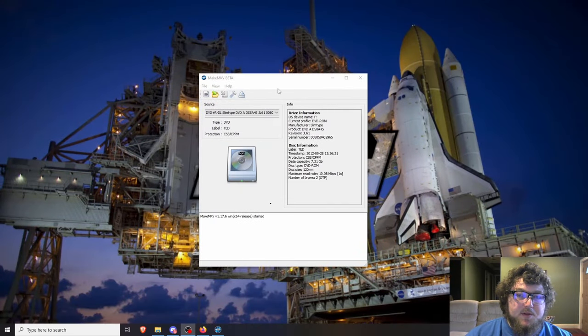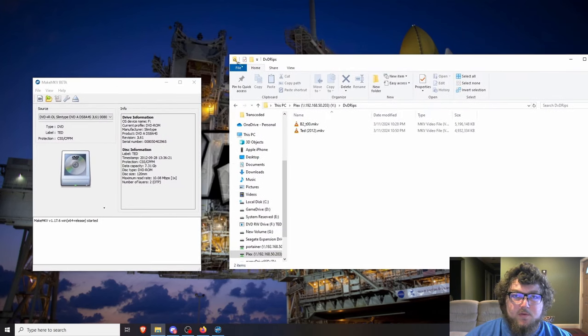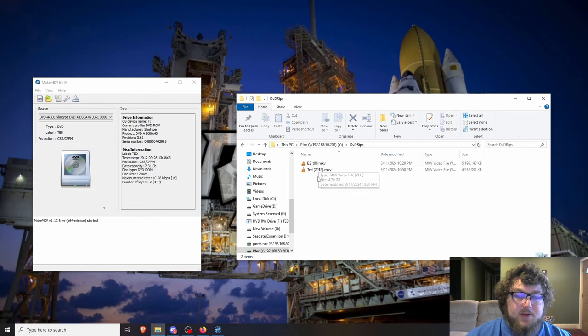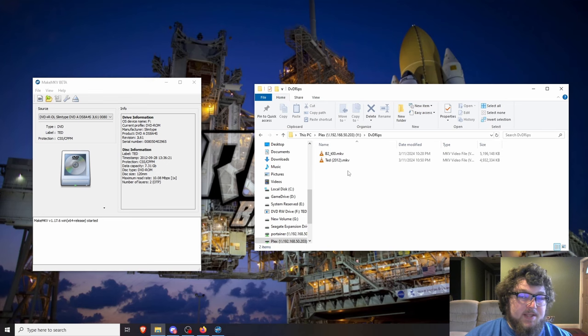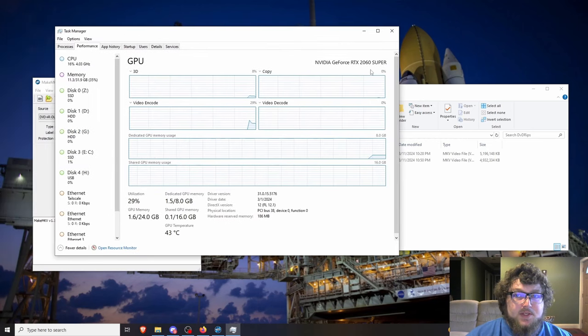MakeMKV is the program we use to pull media off the DVD. I've made folders on my NAS for 'DVD rips to be transcoded' and 'transcoded.' I'm using my Windows machine for this because it has a GTX 2060 Super, which gives better GPU processing when transcoding — much faster than using CPU alone.